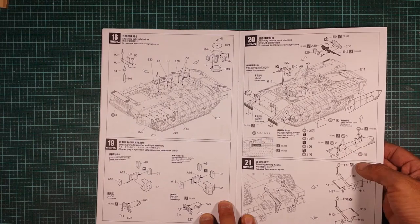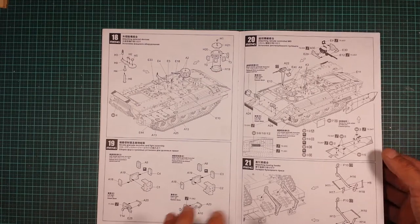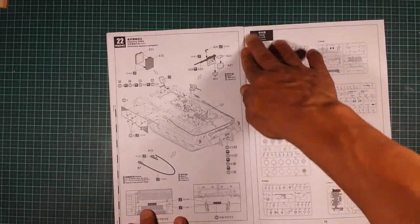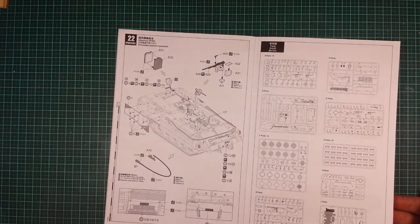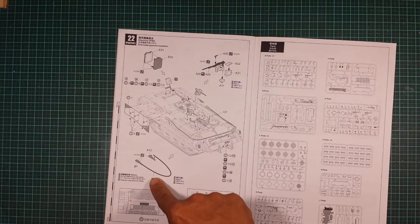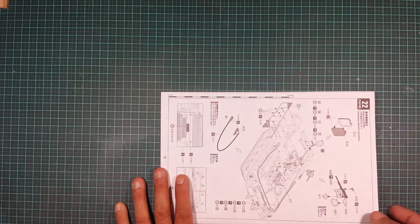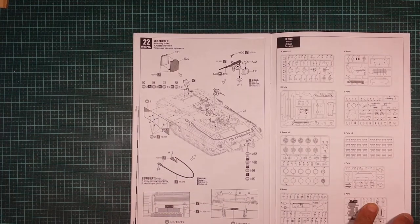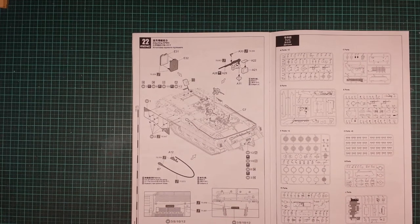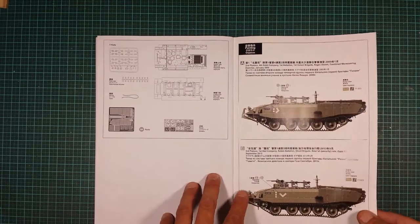There's also photo-etch to go in there — on Meng kits whenever you see a 'W' that means PE. Step 22 has jerry cans and more machine guns to assemble. They also give you a cord, with a one-to-one scale of 155mm shown on the side of the page — that's the length you need to cut for the finished model. Finally some more PE to finish off the model, and then the sprue map is on pages 16 and 17.